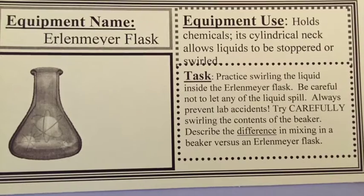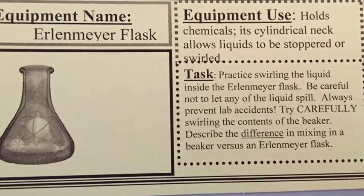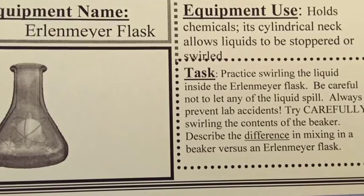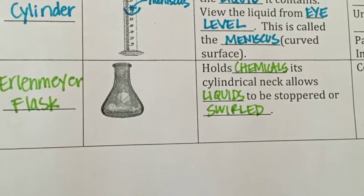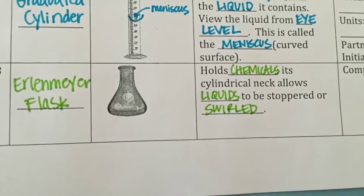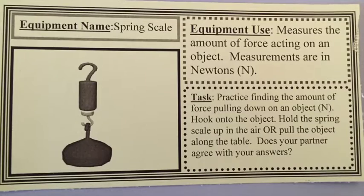The Erlenmeyer flask is a piece of equipment used to hold chemicals. It has a cylindrical neck that allows liquids to be stoppered or swirled. In the lab you're going to practice swirling the liquid in the Erlenmeyer flask. You will also try swirling the contents in a beaker and compare the difference.